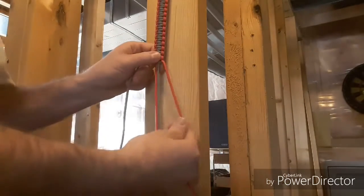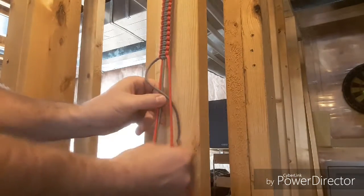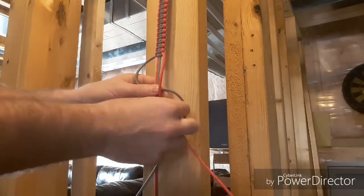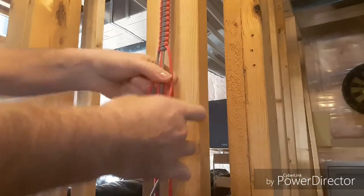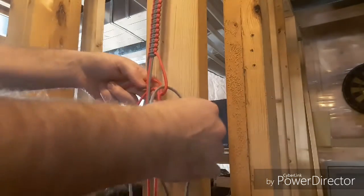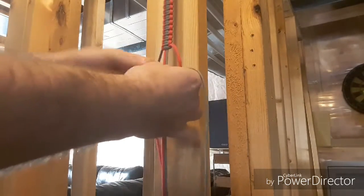Now your highlight color is on this side and your base color is on this side. So your base color goes on top of these two cords. Highlight color goes underneath, around the back, and then through your base color. Then once again, you just open that up.